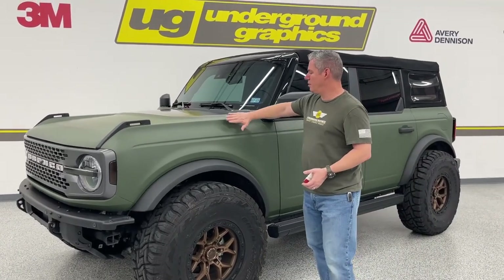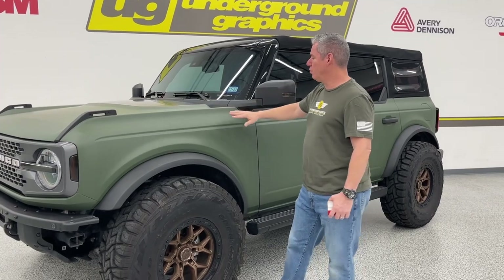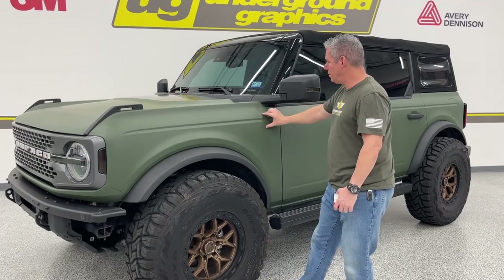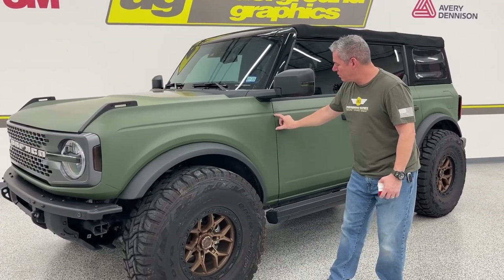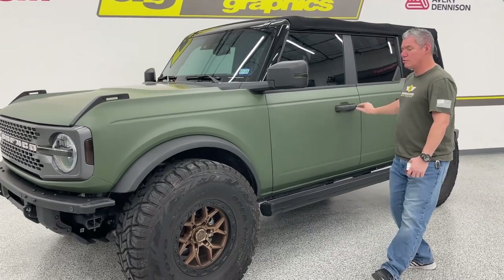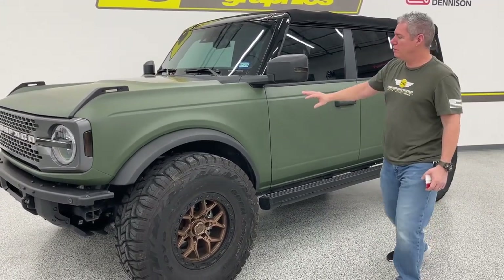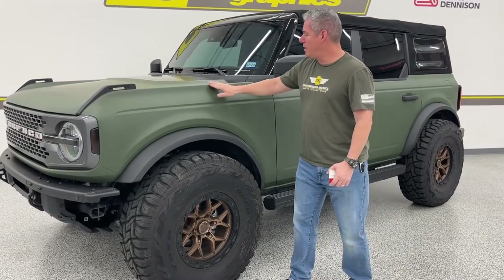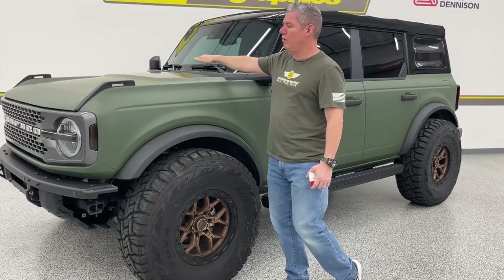That low hockey stripe starts up here. We do have a full version as well which comes up over this body line, but the low hockey goes right below that line, right over those handles. We'll have cutouts for that, which makes install a whole lot easier. Ours is going to stop here at the fender since he already has the hood graphic, but we'll have the option to continue all the way over.